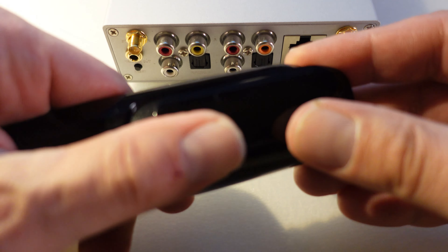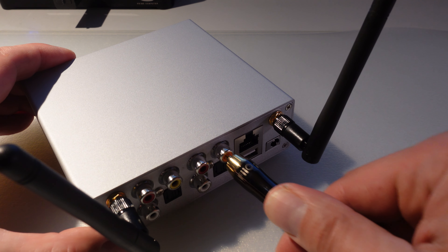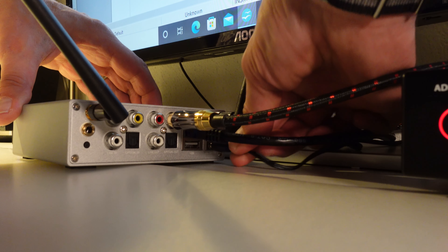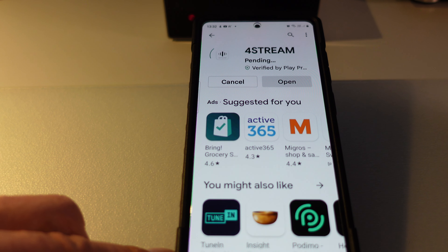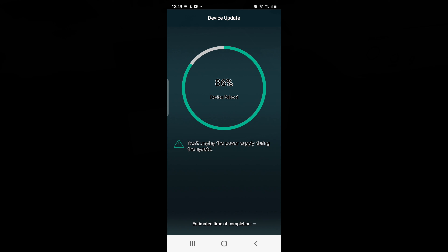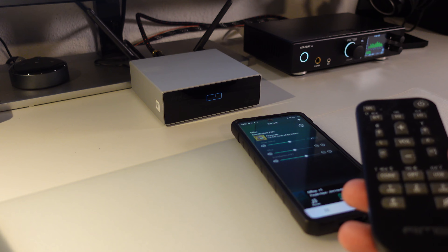Getting started is not that complicated. Simply screw on the Wi-Fi and Bluetooth antennas and connect an audio cable. If you don't want to use Wi-Fi, you can also use the Ethernet port, which is what I personally prefer. Then connect the power adapter. Download the 4Stream application, available for both iOS and Android, and switch on the S50 Pro Plus. The first time you do this, the software will automatically update to the latest version — in my case, that took about 5 minutes. After the update, you're ready to go.